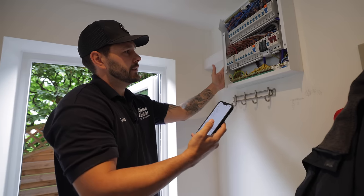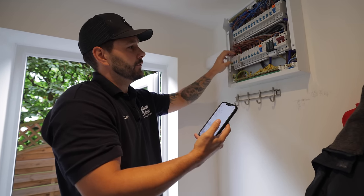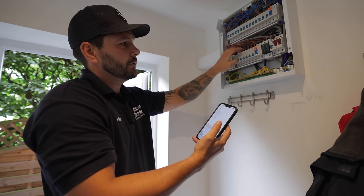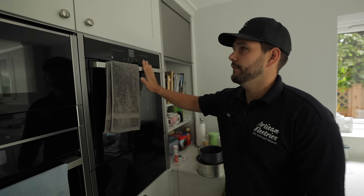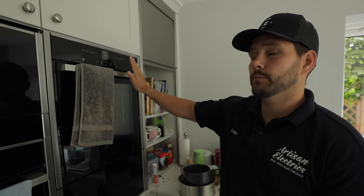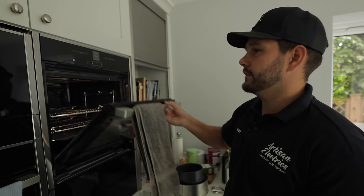In cases like this, this is why new boards have RCBOs - because each circuit will then allow up to 30mA of Earth leakage before it trips, basically giving each one its own RCD allowance. The main thing we think it might be is Earth leakage from this oven, which happens quite a lot. We had results from what the Earth leakage was when it wasn't on, so we're going to turn it on, wait for it to build up to temperature, and then watch that Earth leakage increase.